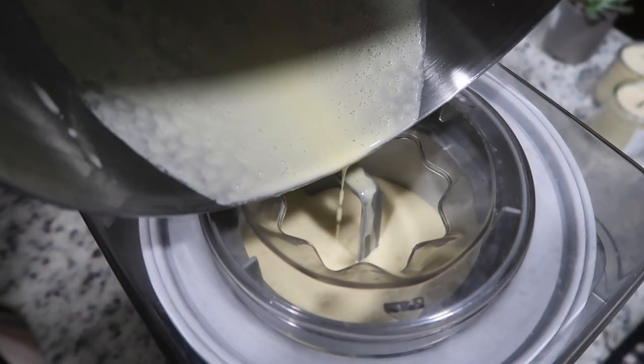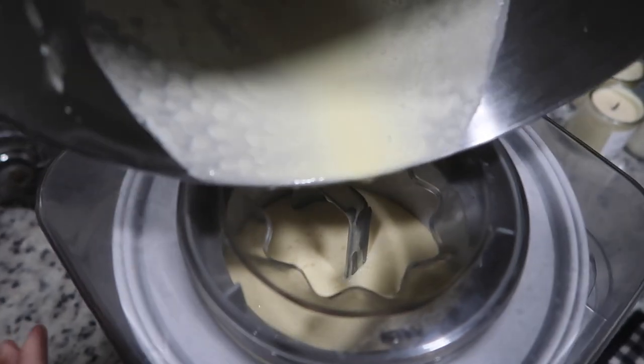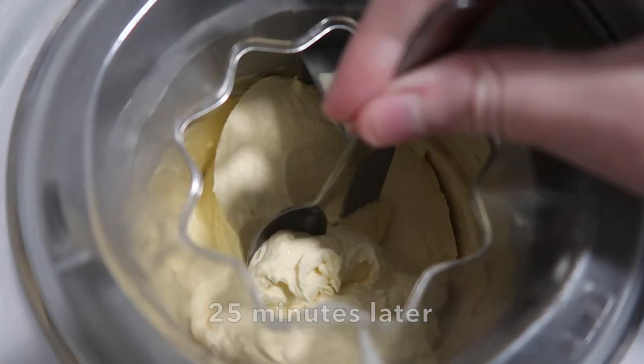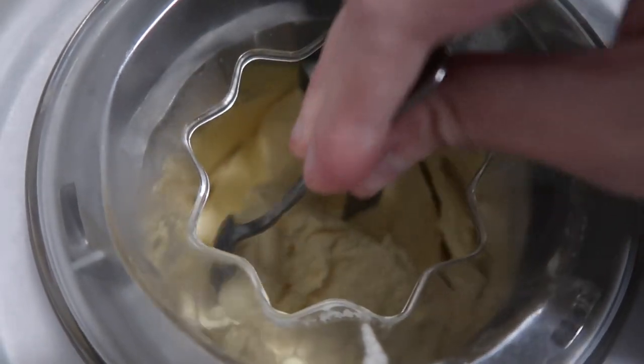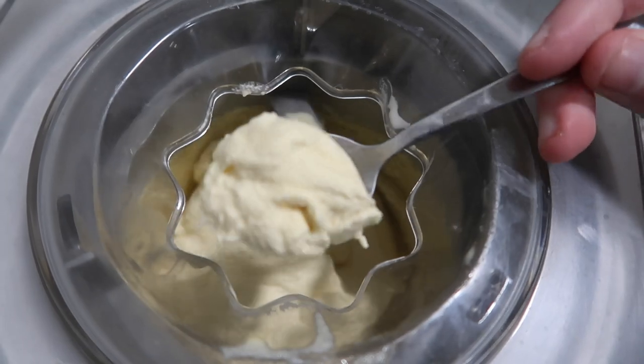Set a timer for 20 to 25 minutes and check on it after that. Oh my goodness, look at that — wow, amazing!